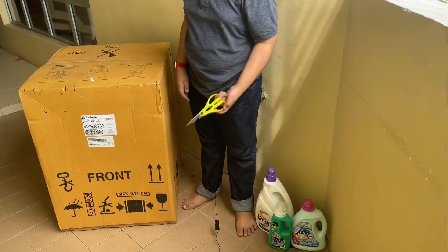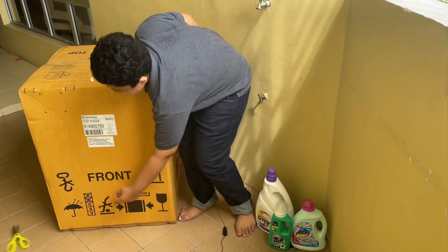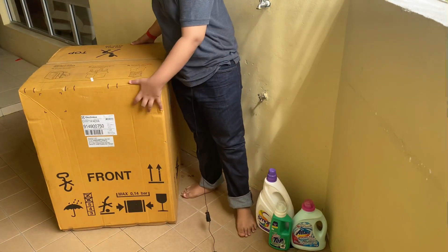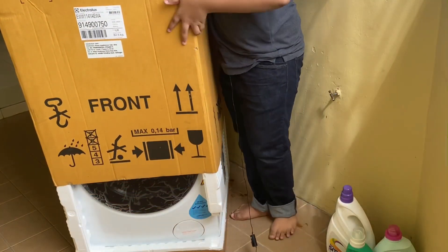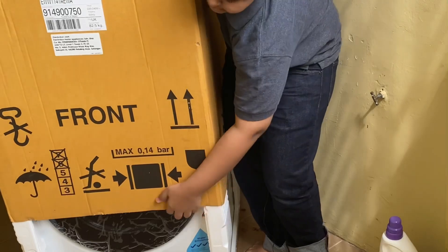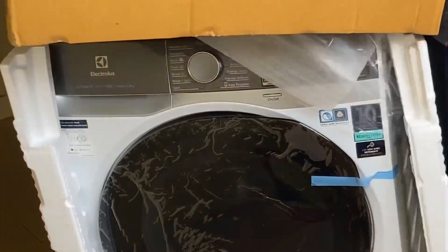I have these scissors here, but as I can see the box is already cut down so I don't really need this anyway. So what we're going to do is we're just going to take it out right here. And there we go.